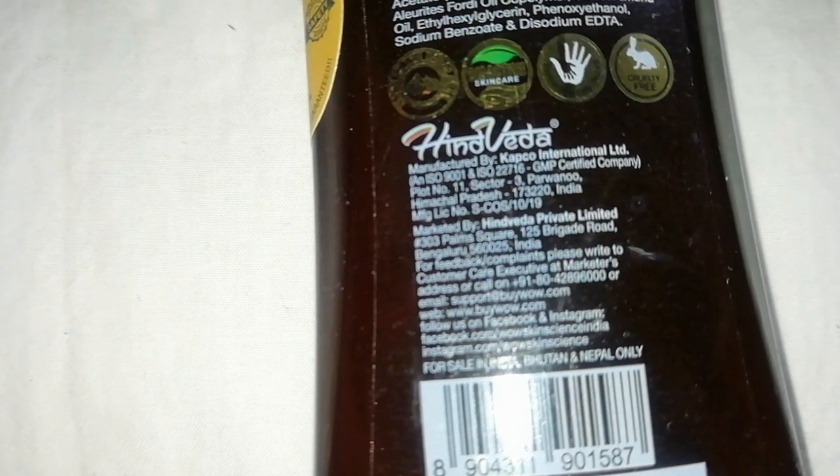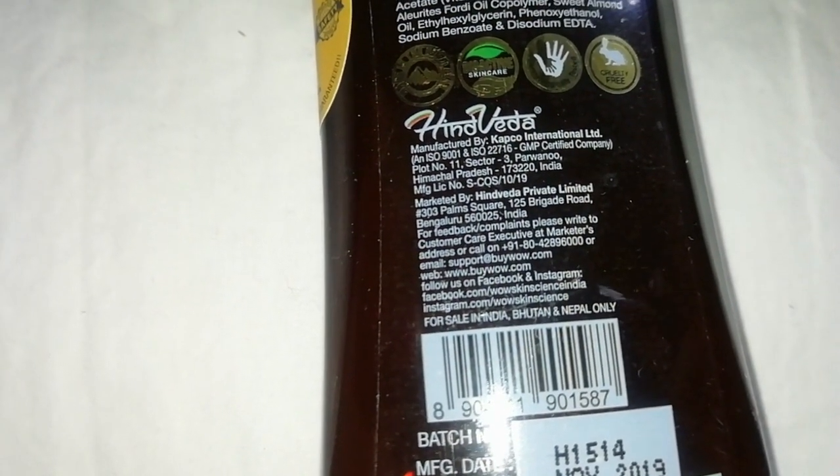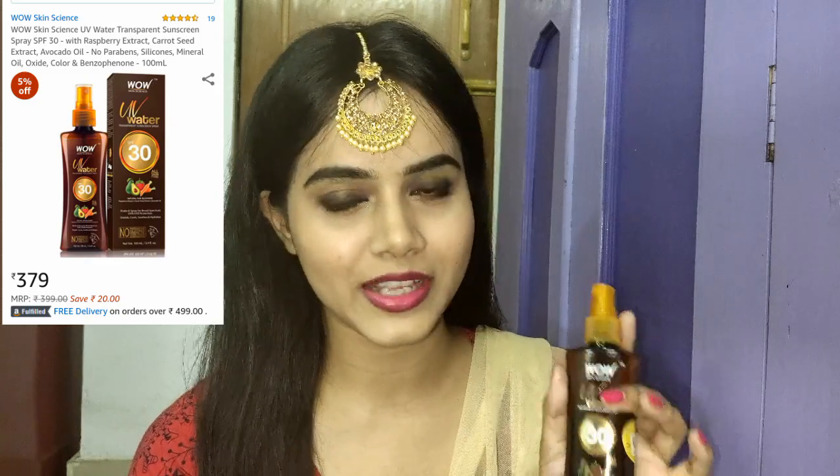Now I am going to a wedding and it is daytime, so I always like to use it as a makeup setting spray. This is a hack for this product — when you apply it on top of your whole face makeup, your makeup is locked and you get an extra layer of protection.